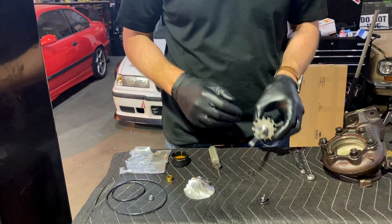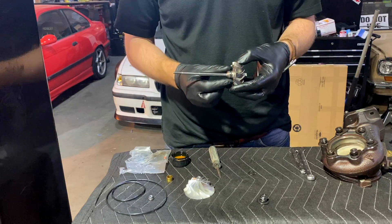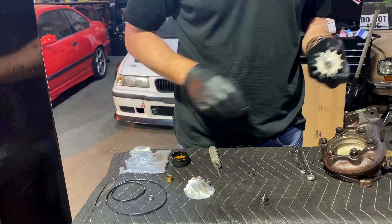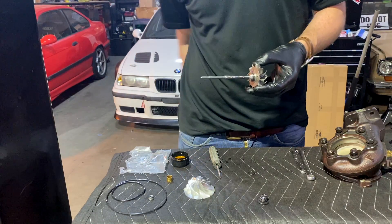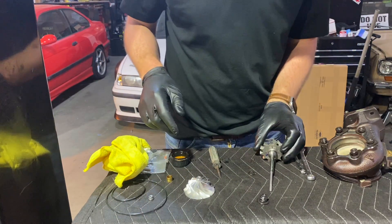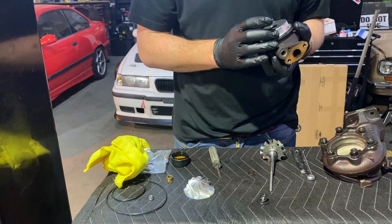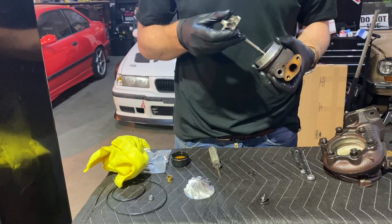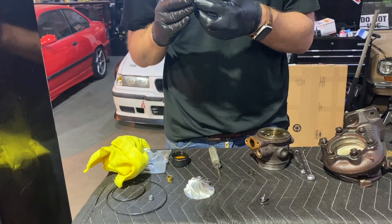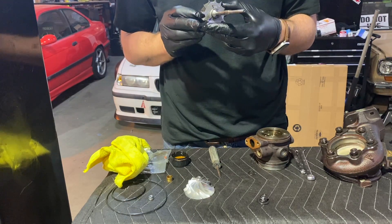Completely separated again. I went ahead and installed both piston rings on the back side. Next step is to reinstall this into the CHRA housing. Put a little bit of lube on it — should be pretty smooth. Let's lube up the piston rings as well because they have to compress a bit as they go in. There's my mark, there's my mark — good.